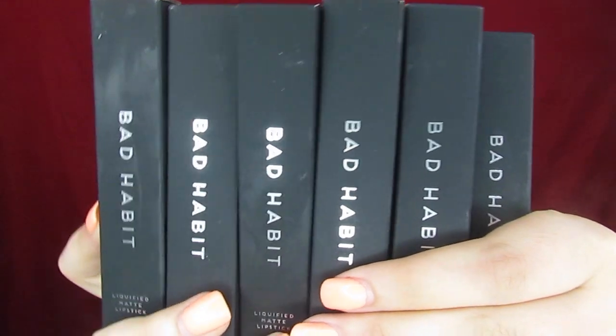Today I got the brand new Bad Habit lipsticks. Yes, I have a problem, but I have a problem for you guys because I bought all six so that you can see what they all look like on someone who is super pale. I think that's always important just to see them on different skin tones. So we got all six shades and we are going to swatch all of them, then wear the darkest one all day to get a wear test in.